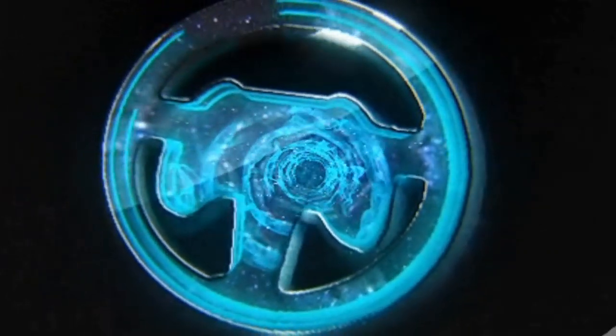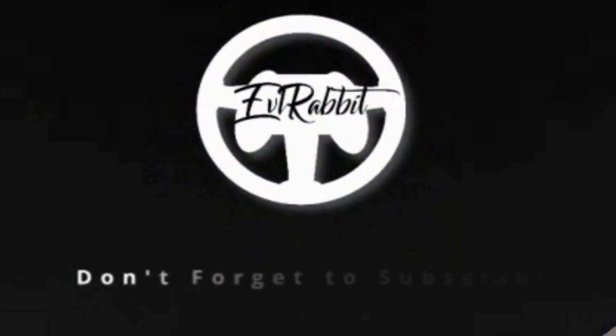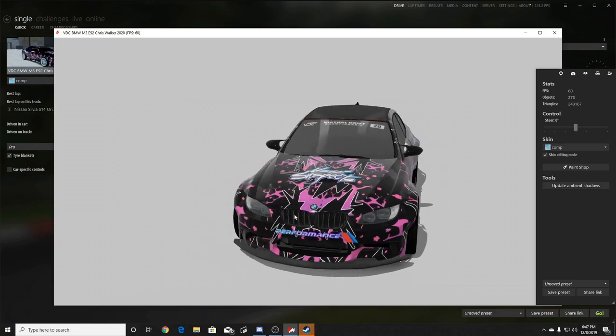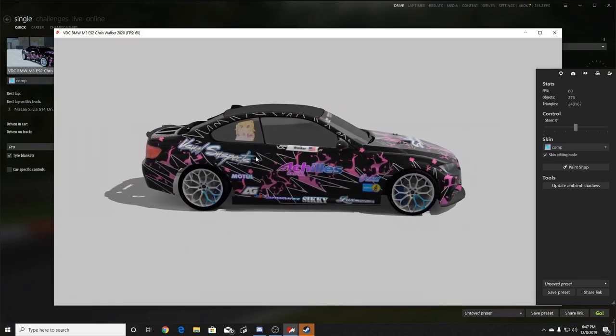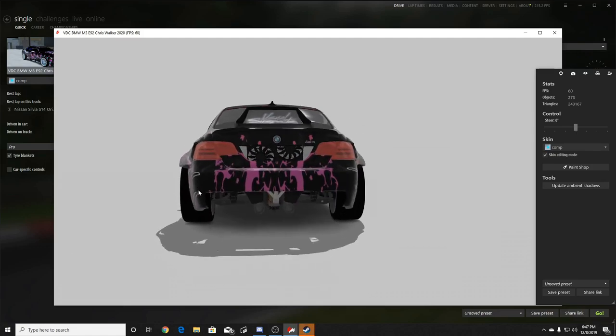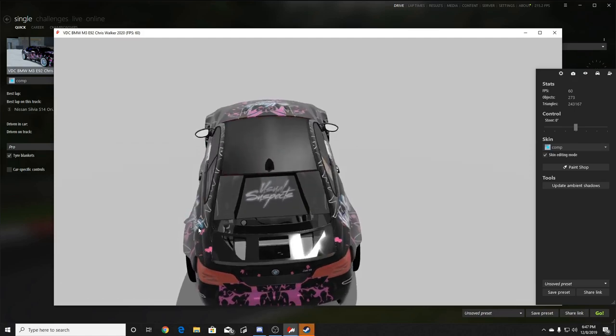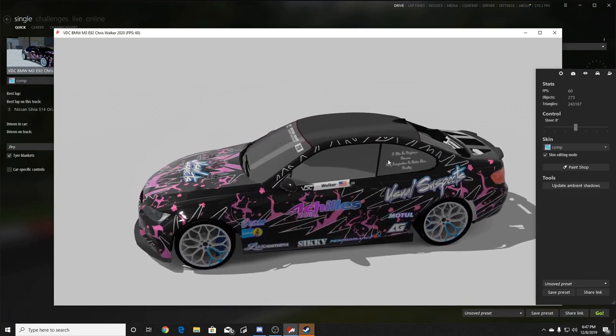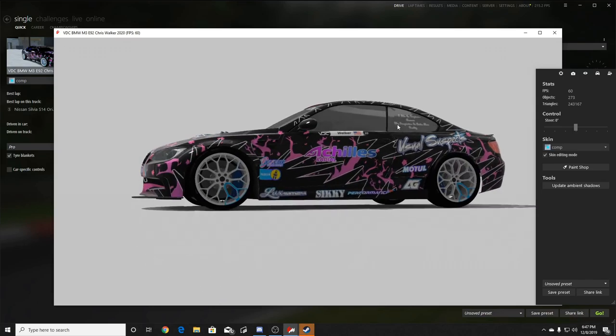Oh, just scraping the wall — here we go. What's up everybody, welcome back to Assetto Corsa for a drift car review. I got the keys to a VDC E92 from one of the members of the Usual Suspects. It definitely looks amazing — Achilles radials, Usual Suspect livery, the body kit, exposed diff, rear rad fans, the exhaust, and that cool vented rear window with the fin. You can see the radiator through the top. Definitely a very well-done model.